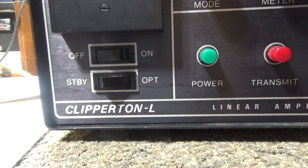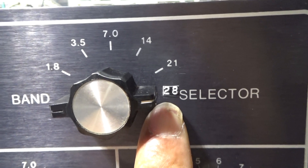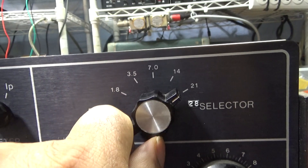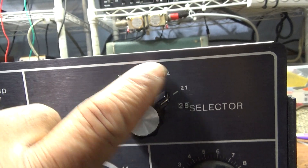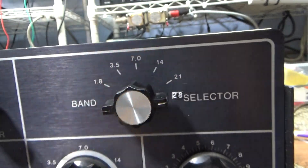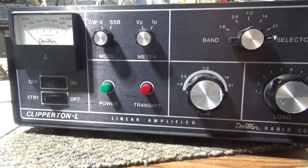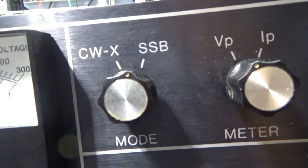Hence, people took the same amplifier and removed 10 meters from it at the factory. That's what they did with this Clipper 10L. You can see this '28' label — somebody had to mod this and change the band switch to open it up to 10 meters. From the factory, 10 meters was bypassed; the band switch only went from 21 down to 1.8 MHz — that's 160, 80, 40, 20, and 15 meters. 10 meters was not activated and required modification.